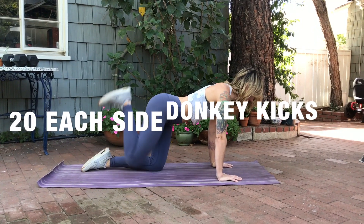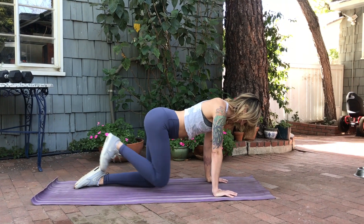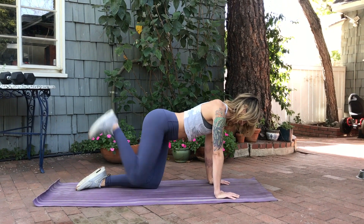Moving on to donkey kicks. With a flexed foot, kick back up as high as you can with every rep, feeling your glute engage at the top of every rep.